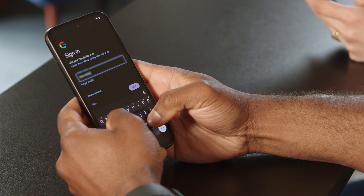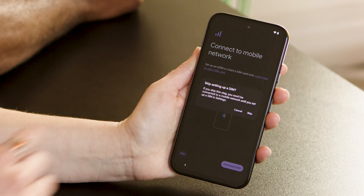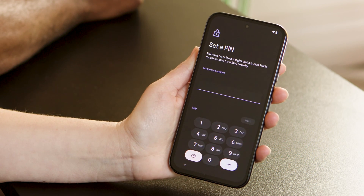Next, sign in to your Google account, or skip this step and do it after you've created one. Connect to your mobile network with your eSIM, or by inserting your SIM card into your Pixel. If on iOS, turn off iMessage and FaceTime in your settings first, then set your PIN.